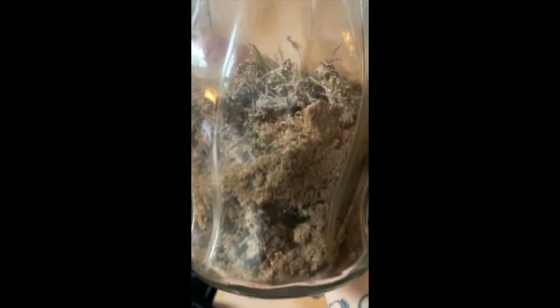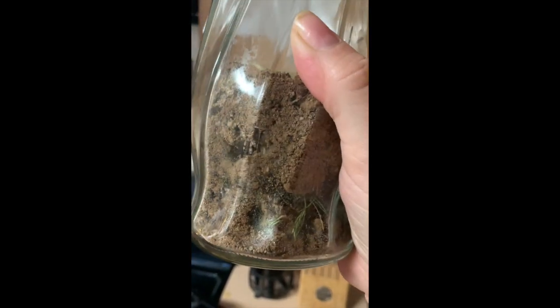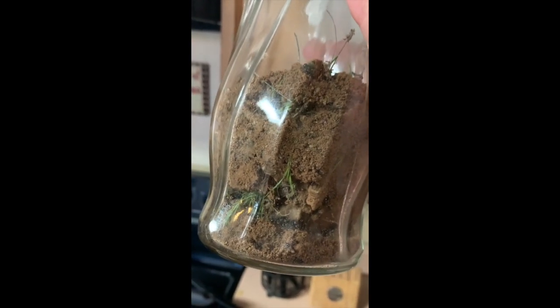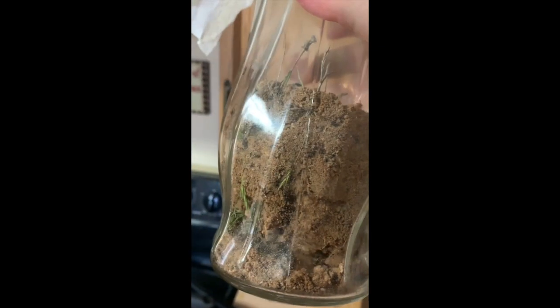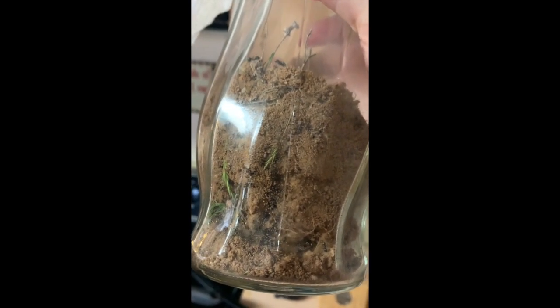So far we actually have a decent amount in there, but we're wanting to try to get about 50. We are going to go back out and get a few more. Instead of going out to dig with the shovel like I did originally, because we dug up their colony and they're a little angry, I'll show you what we're going to do to catch some more.